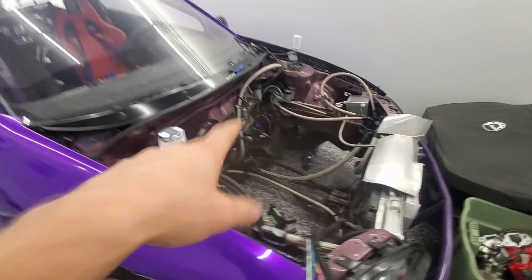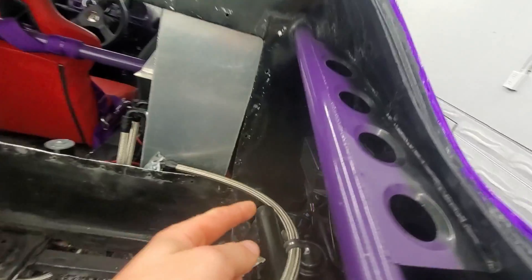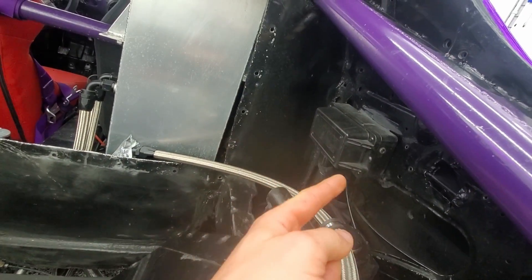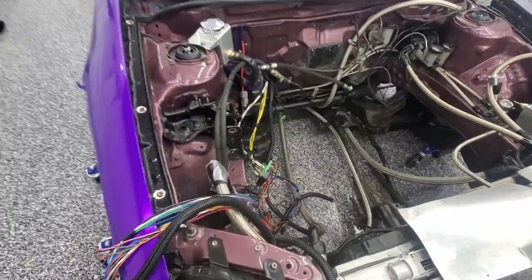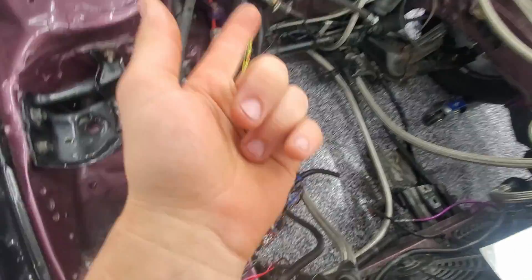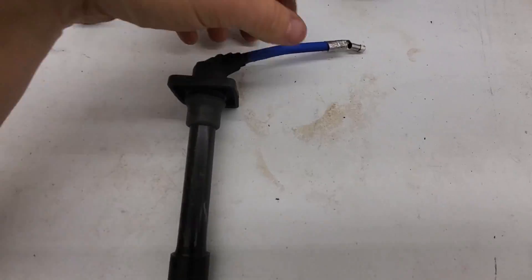I should probably make my wiring harness about another foot longer. I need a wiring harness for the front engine and then a wiring harness for the back engine. Right here there's going to be the ECU, so this one's really close. Worst case, I could use this wiring harness on the front engine and run the ECU here.